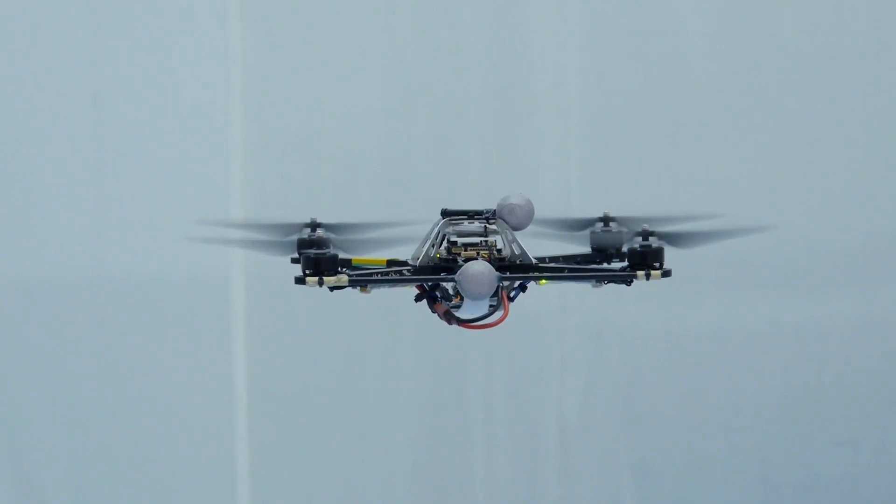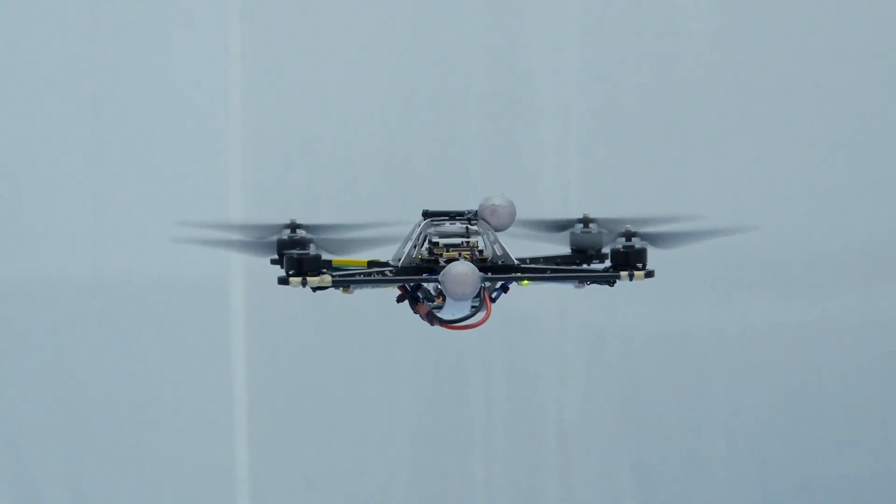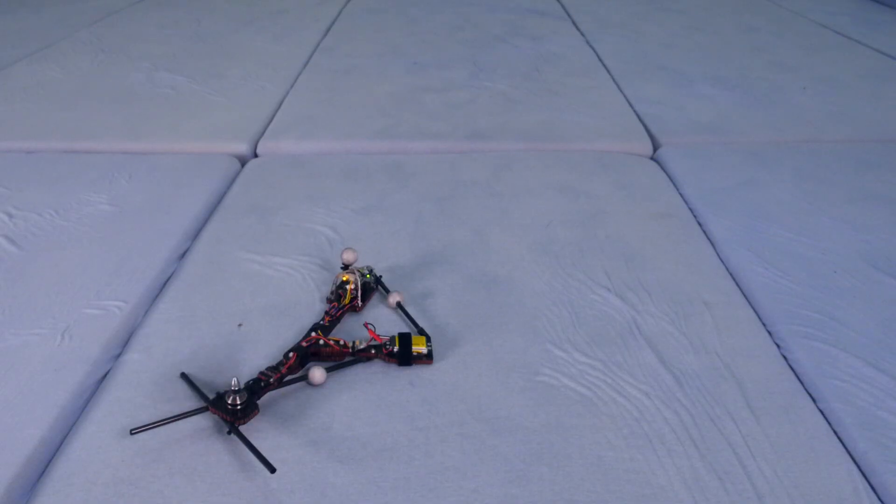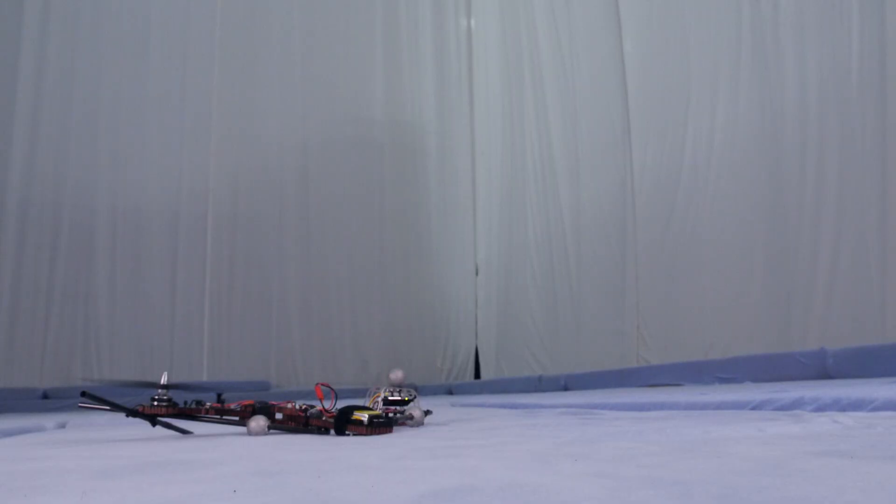To remain still in the air, a standard quadrocopter has to produce a collective thrust equal to its weight while the torques sum to zero. This is not possible for the monospinner — the torque created by the propeller thrust will cause it to flip over.